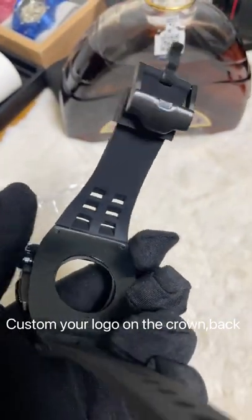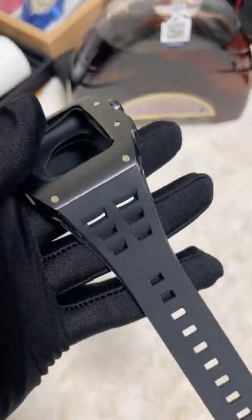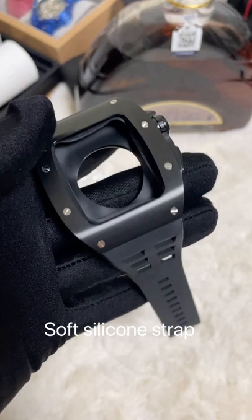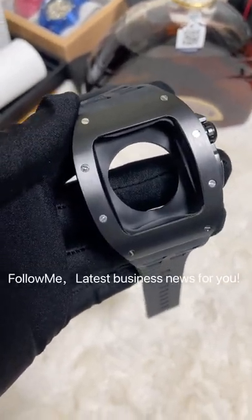The strap is good quality ceramic strap — it is very soft and smooth. If you like it, please contact us.